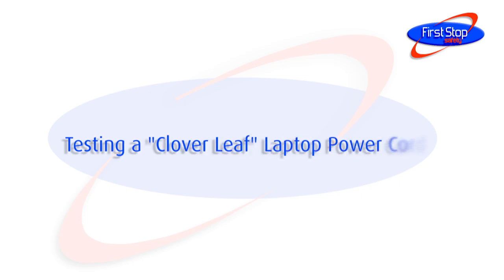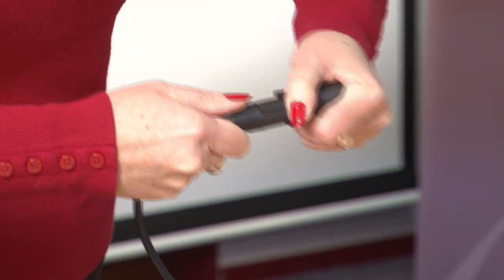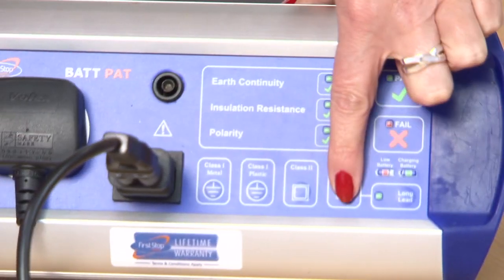Testing a cloverleaf laptop power cord. Use the adapter shown to connect the cloverleaf laptop power lead into the Bat-Pat mains socket and IEC socket. Press the power cord button to carry out a full test on this lead.